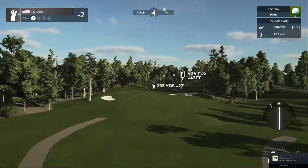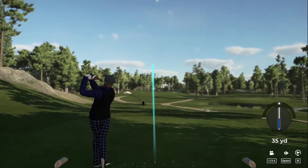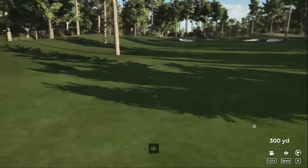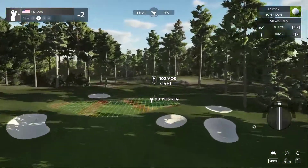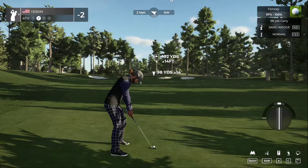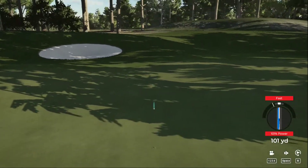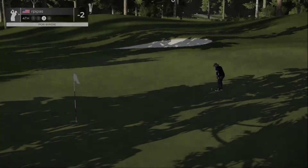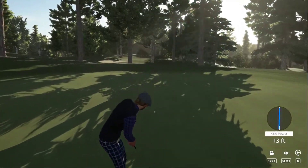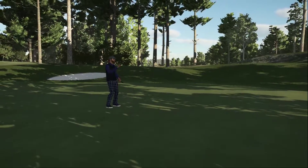Onto a par four — tight landing area, little uphill. Got to get that swing plane correct. Well played — about 100 yards out. Going to hit a normal shot with the sand wedge. We hit it fast, going left, but should be about pin high. Safely on the green. From here, who knows what could happen. Tap in — that par. We'll move on.